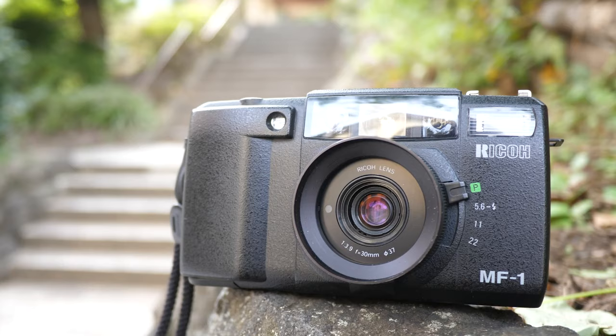So I'd say it's quite the hidden gem. The Ricoh MF1 offers almost all of the features a modern photographer looks for in a compact 35mm film camera, and even a little bit extra. It isn't perfect, but for the price it's definitely worth compromising for. What do you think about the MF1? Have you used one in the past and maybe have some valuable information to share? A quick Google search doesn't really bring up too much, and I'd love to do a more in-depth or proper review on this camera.